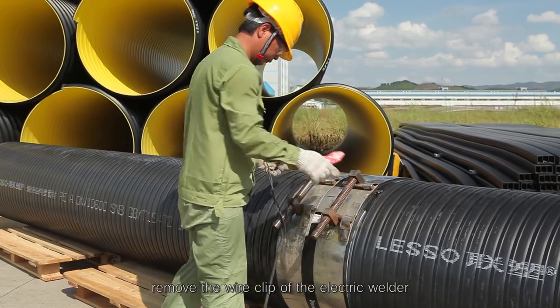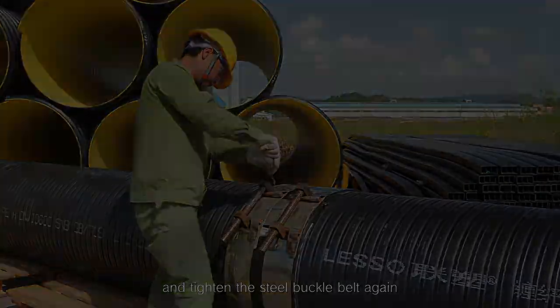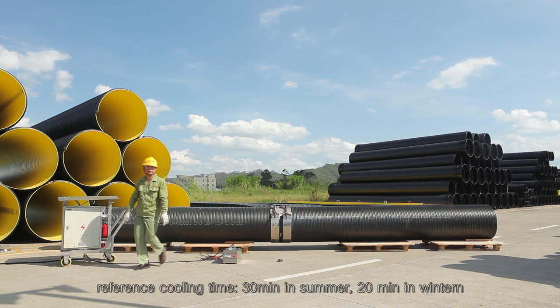Remove the wire clip of the electric welder and tighten the steel buckle belt again. Step 10 - Cooling should be sufficient after the connection is completed. Reference cooling time: 30 minutes in summer, 20 minutes in winter.